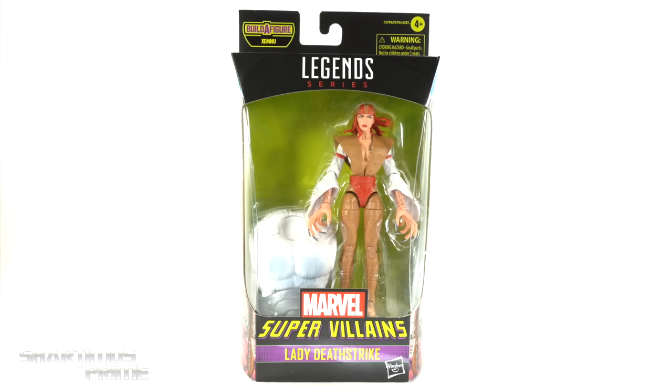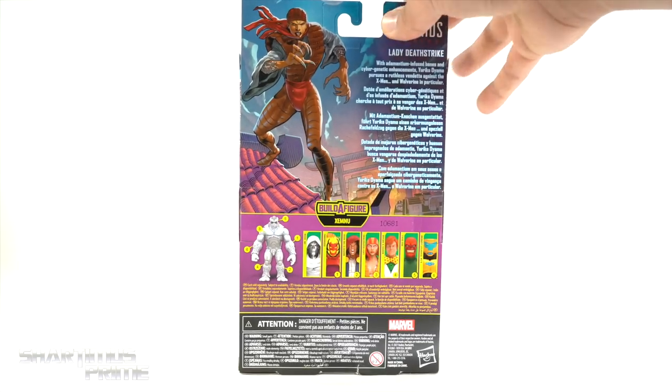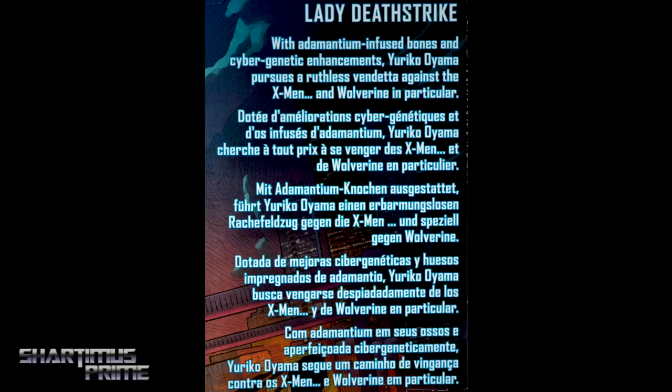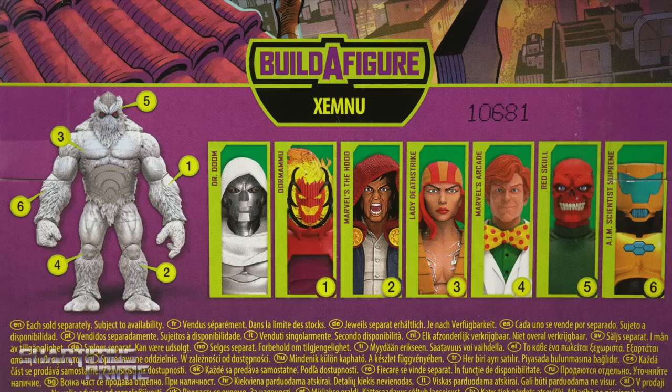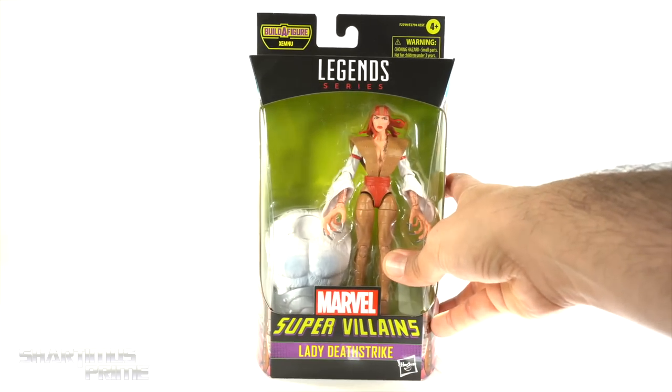She's one of those Toy Biz figures that really needed an upgrade, and now we finally have it! On the side, nice image of Lady Deathstrike. On the back, you can see the full image. There's a read-up over here — if you want to read it, go ahead and pause it right now. There are the other figures from the wave, and then we have Lady Deathstrike. So let's crack this thing open.